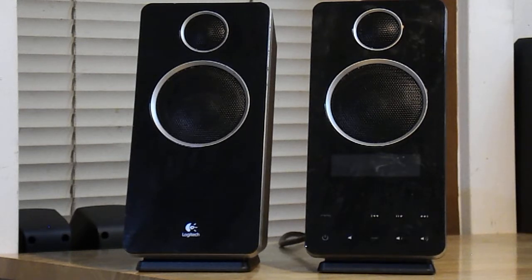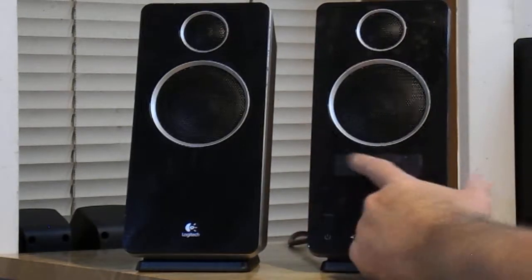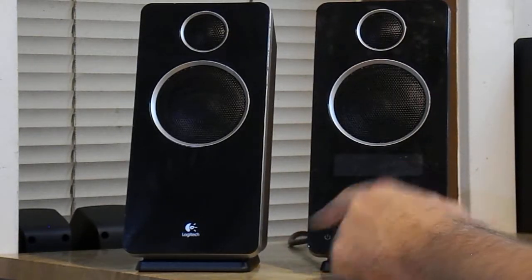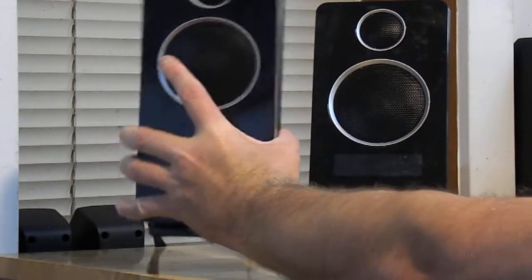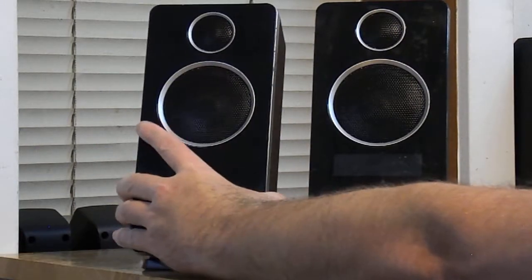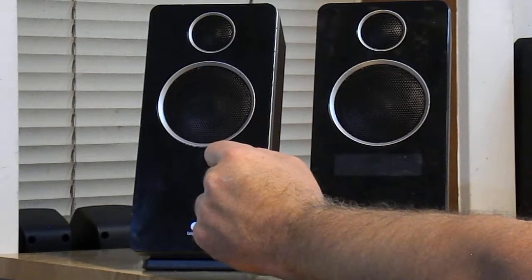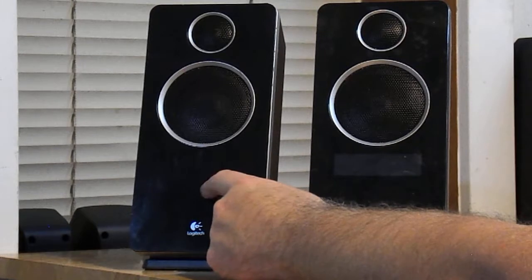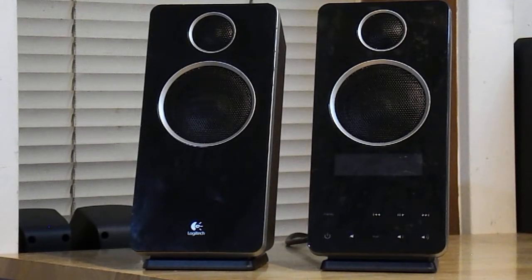You can tell that they're a pretty solid unit. This is the right speaker and it's got the little display in here with all the controls. This one has the power amp in it. This speaker probably weighs 10 pounds, while the other one probably weighs 3 or 4 pounds. It's unbelievable — it's like the weight of a cinder block. That's how you know they're not cheap crap.